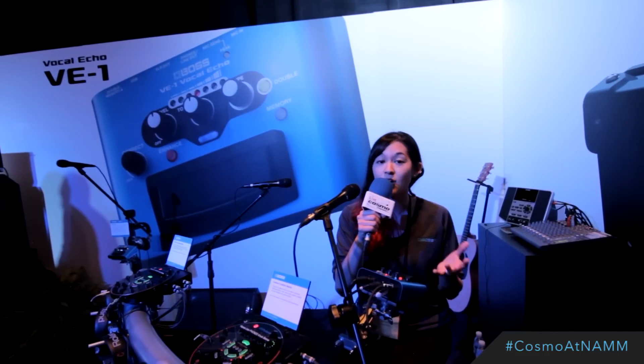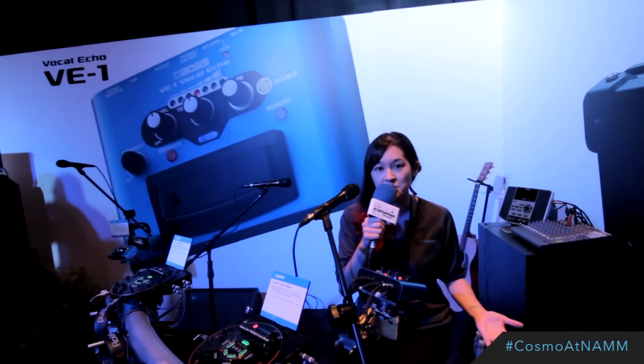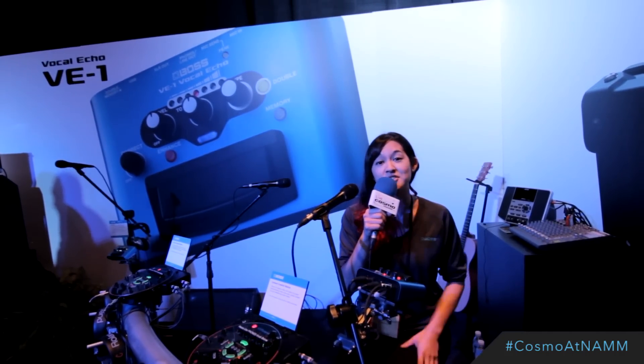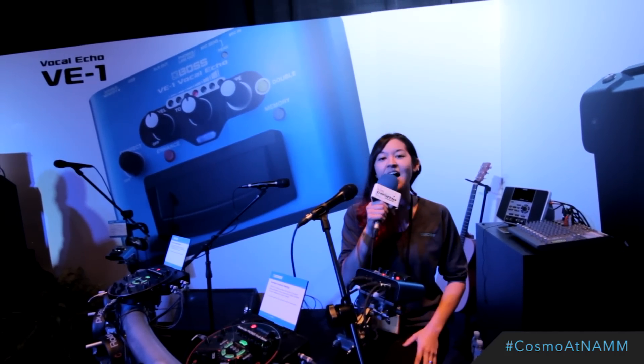It's great for live and also studio, because it has a built-in USB port, so you can use it to connect to your computer and use your favorite music software. Great tool to have. I highly recommend it.